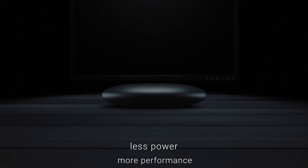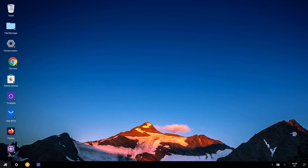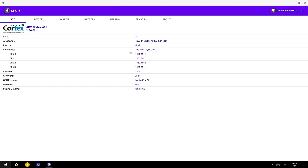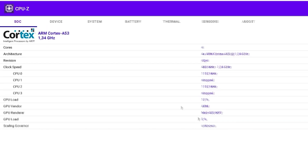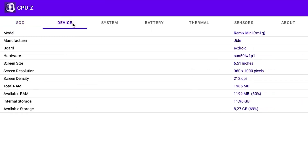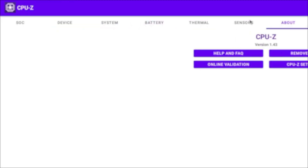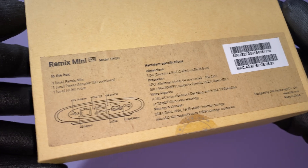I can't resist including this quote from the Kickstarter trailer: 'Less power, more performance. Less Windows, more apps.' I found it very hilarious. But let's check the technical specifications first — and that's where my smile fell. We have four budget-friendly cores running at 1.34 GHz. The GPU is also very budget-friendly, and we have 2GB of DDR3 RAM, which is of course not upgradable.